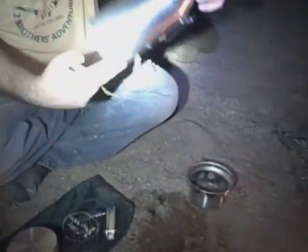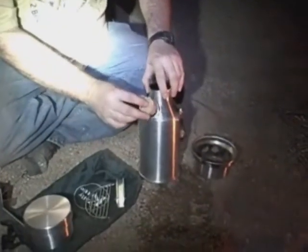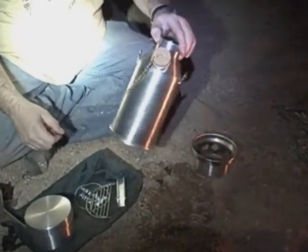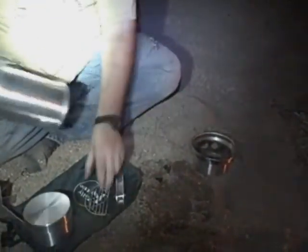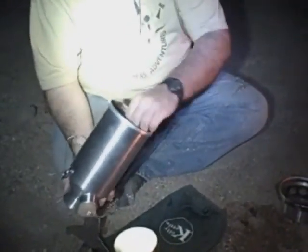As you can see, all the soot stays inside — there's nothing on the outside to get anything dirty. The cork plugs the hole where the water goes so that no dirt or anything gets in there while you're transporting it. And then the small parts of the kit go in here.